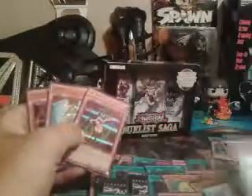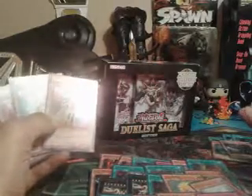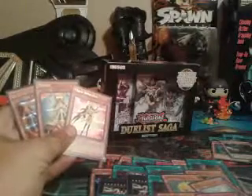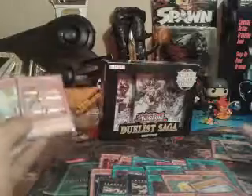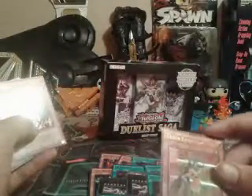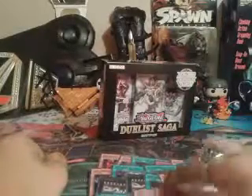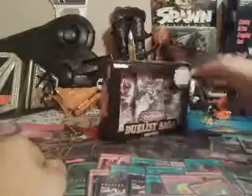Honestly, I do. It would be great to see Harpy's Feather Duster in the game. I know it would be very broken unless they change its effect, but I think it would be very good. Clear Effector, Honest, and then Blackwing Soldier — one of my personal favorites, so I'll put that over here. That's what I got in the other packs.